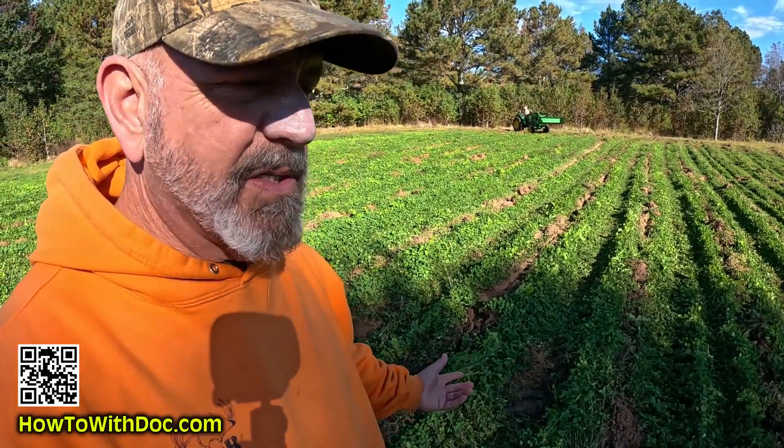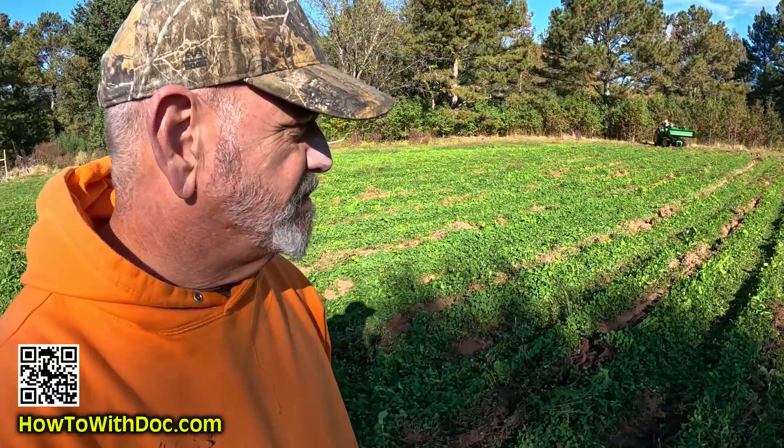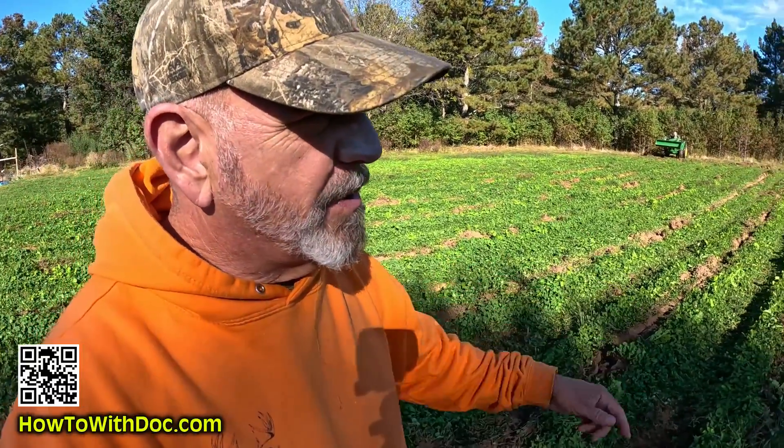The only bad thing is I'm not going to have rain for a while, but I'm going to put the irrigation back out here. We'll irrigate it and seed it - it should be fine.